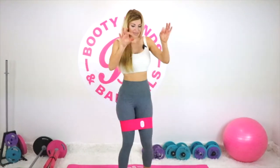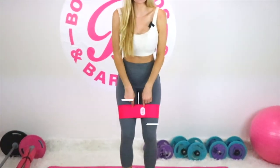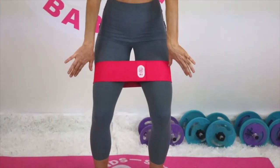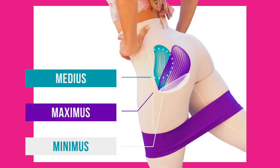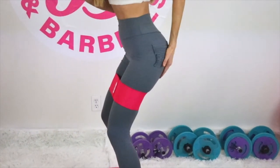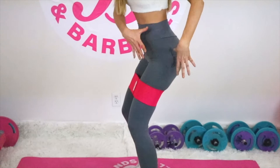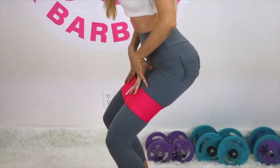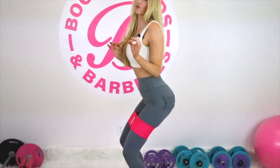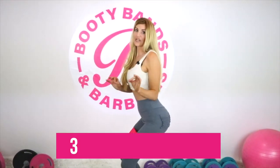Almost every booty exercise without a band only really targets maybe one or maybe two of your actual booty muscles. But now that you have a booty band on, it puts constant tension as you're pressing your knees against the band, ensuring your medius and your minimus are working. So instead of a squat where you're just working the maximus, with the band on and going into a squat, you're working the maximus, the medius, and the minimus — tripling your results because you're working three times the muscles.